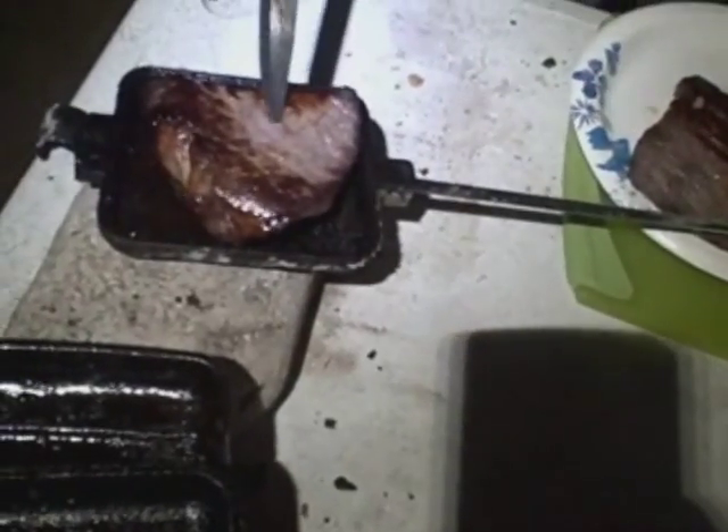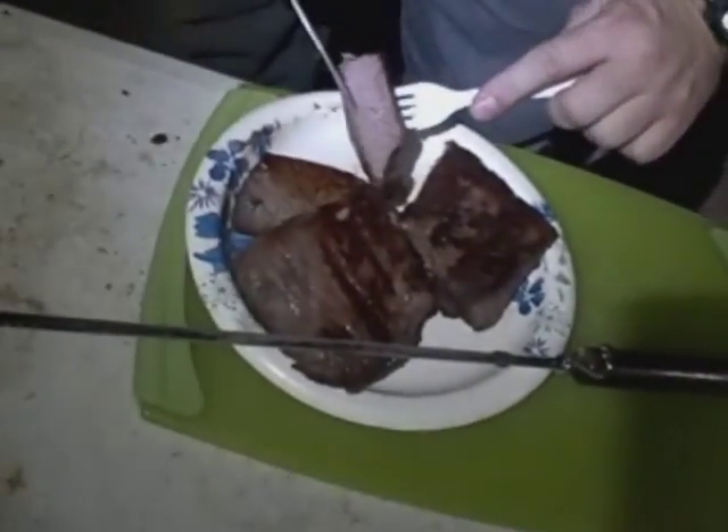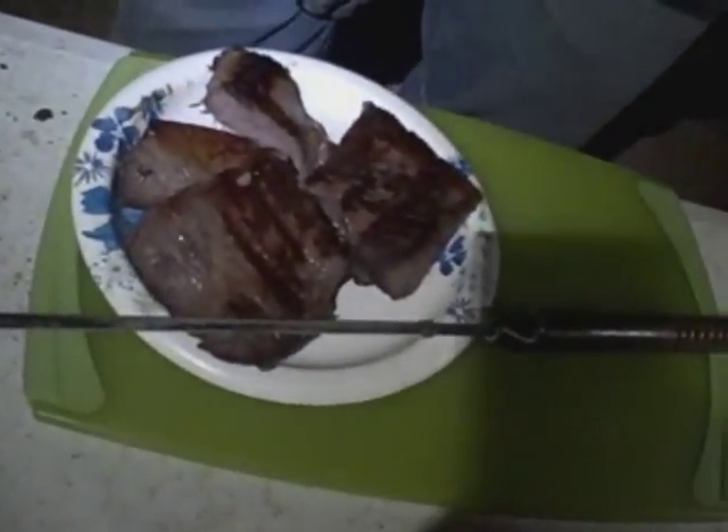Just going to show you the small one real quick. You can see that one is beautiful as well — both sides. We'll give this a quick cut to show you the center. There you go — juicy, tender and all the way done. So get out and try some of this stuff. You'd be surprised what you can cook in a Rome pie iron.